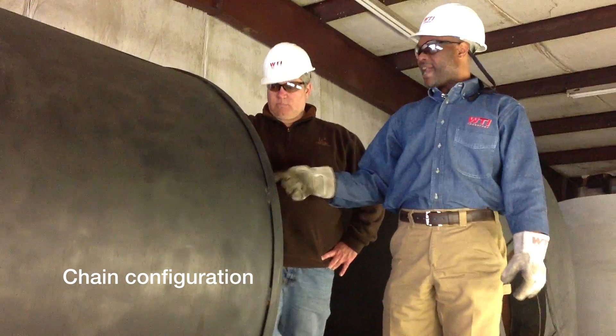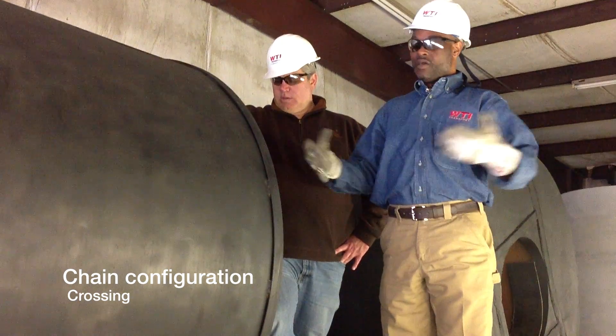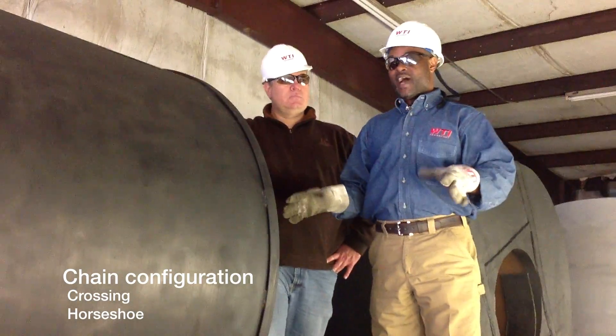Now some people like to cross their chains inside of this coil, and DOT regulations state that you can, but me myself, I like to horseshoe.